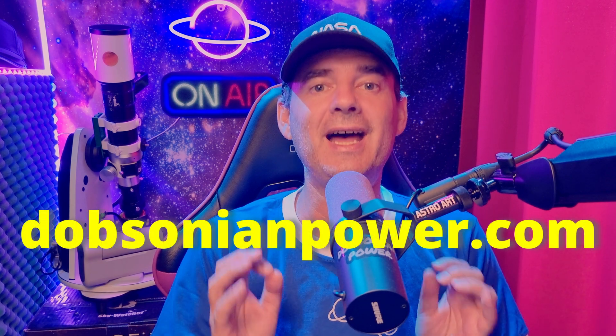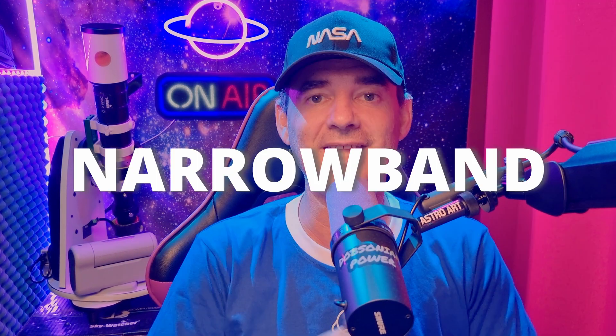There are filters that work very well with the Dwarf 2 — you can find the links at dobsonianpower.com. Narrowband filters like the ZWO Duoband filter work well but just for emission nebulae. Broadband filters like the Bader Neodymium Moon and Sky Glow filter can be used on all objects and in certain circumstances will benefit your images. Take a look at this video here, where I show you exactly how to use it and the results you can get with your Dwarf 2 smart telescope.